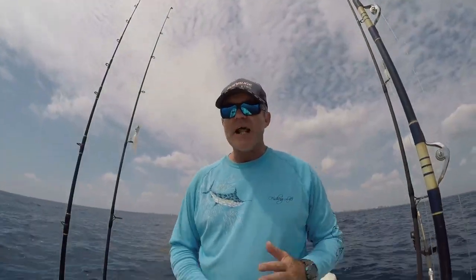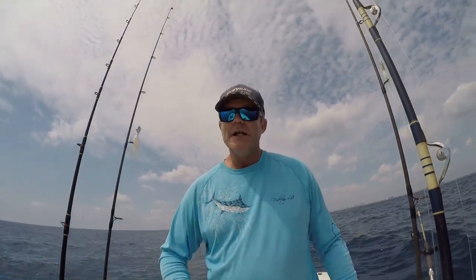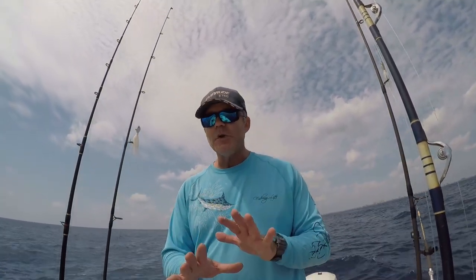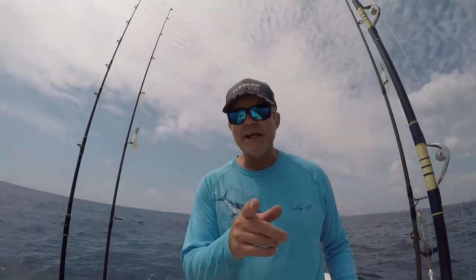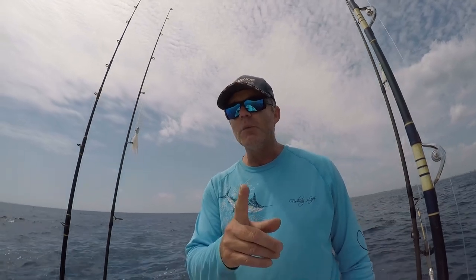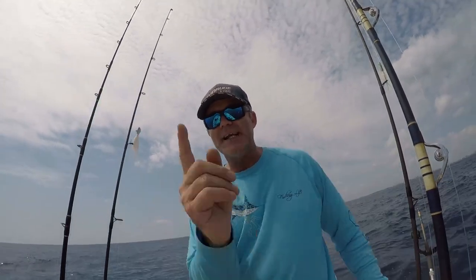Alright folks, that about does it for this episode. I hope you enjoyed, I hope you had fun, and I hope you learned a little bit about offshore trolling for tuna and mahi. Until next time — South Florida Saltwater Fishing, going wherever the cool wind takes us.